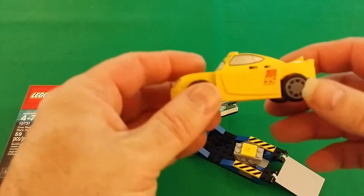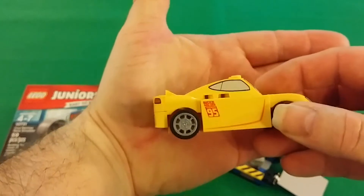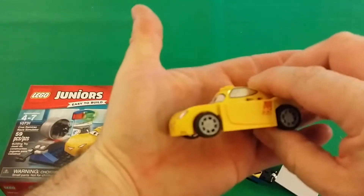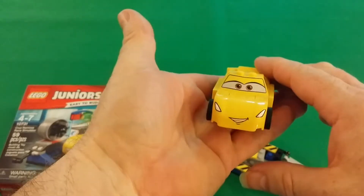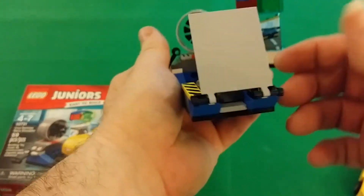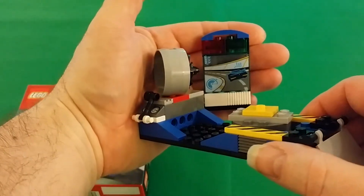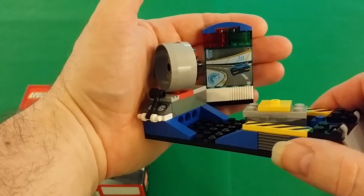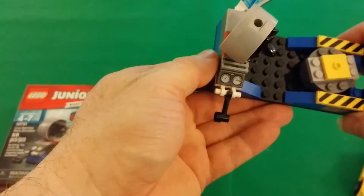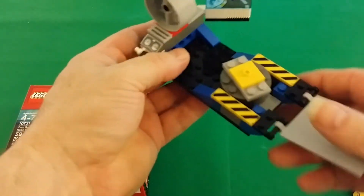This is what it is — a nice little build. There are no stickers in this set whatsoever, because if there were stickers they would be crooked, very crooked. The simulator screen is a nice big piece that you normally don't get in small sets. You also get a printed cheese slope one by two and a nice big six by twelve black plate.